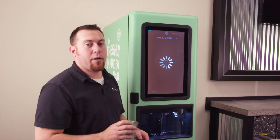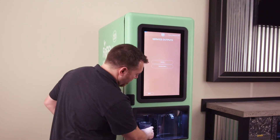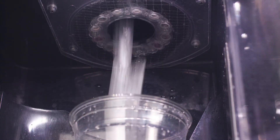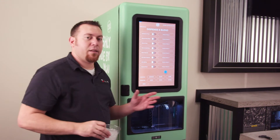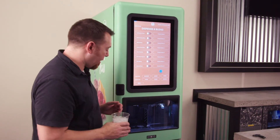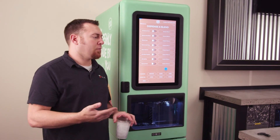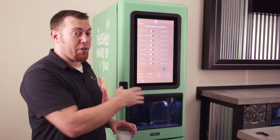If you see the water is coming more from the center where the ice gets dispensed, go into dispense and blend and maybe dispense a little bit of ice. See if getting the ice agitated helps alleviate some of the issue. If the machine does not make a lot of drinks during the day, there's more potential for the ice to build up in that bin and possibly clog that drain hole on the inside of the ice bin.